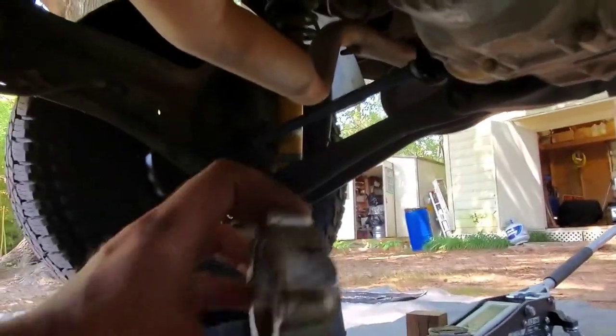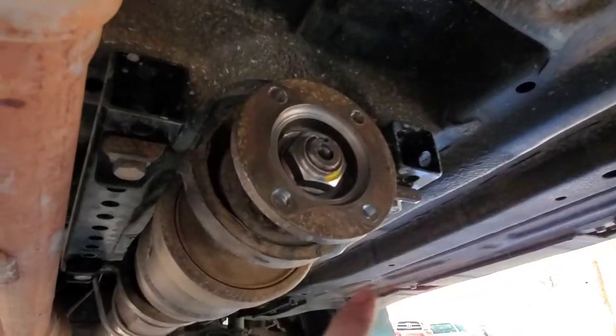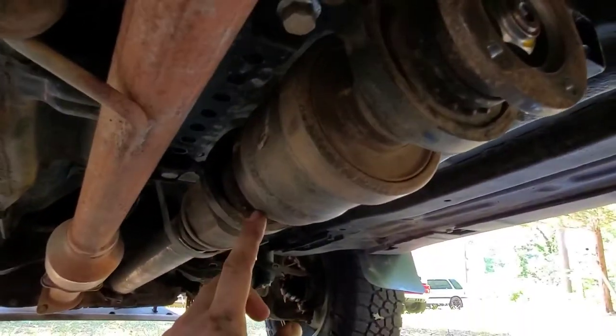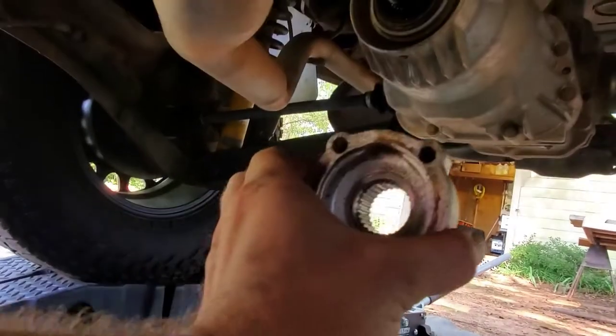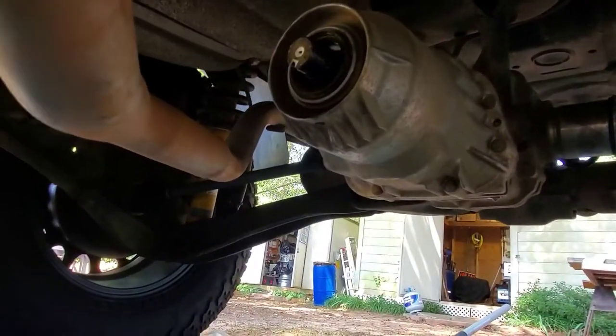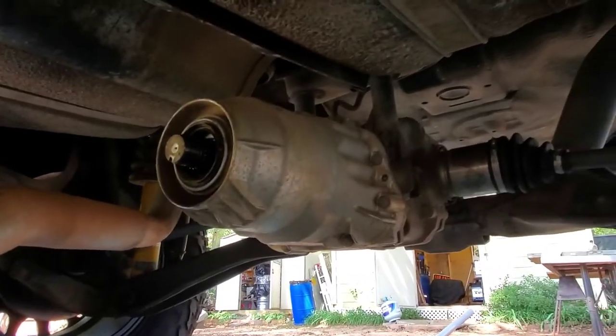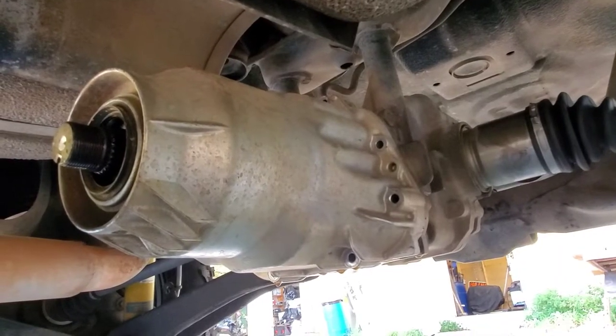I like to go ahead and mark the top so that I know how to line it up better when I go to get the drive shaft back in. As you can see I've got the wagon business coupler here, and you can see how I have it lined up — it's gonna go to the top. It's just gonna make it easier when I go to put the drive shaft back in.